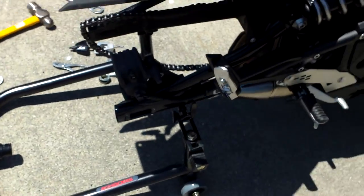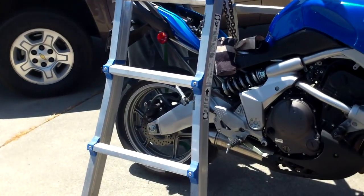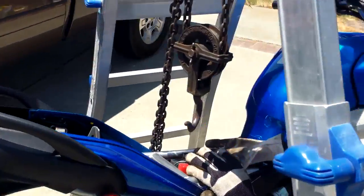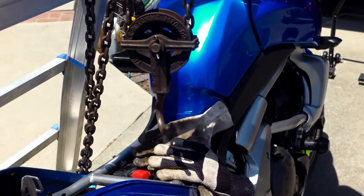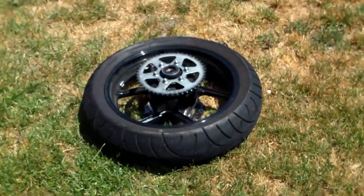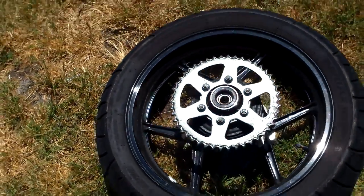We only have one set of stands, so Tim's gonna take his rear wheel off the old way — with a ladder and a crane, or a jack, or a lift — and then we can switch sprockets. It just looks funny: black tire with a silver sprocket.